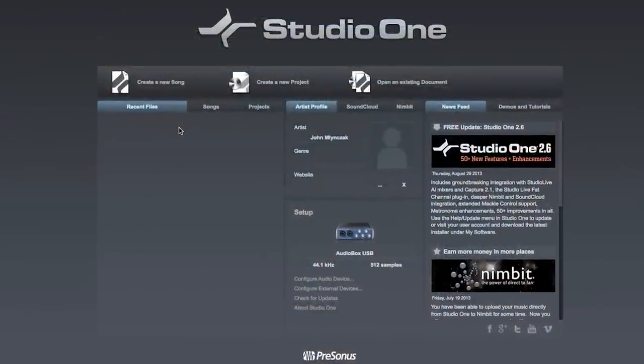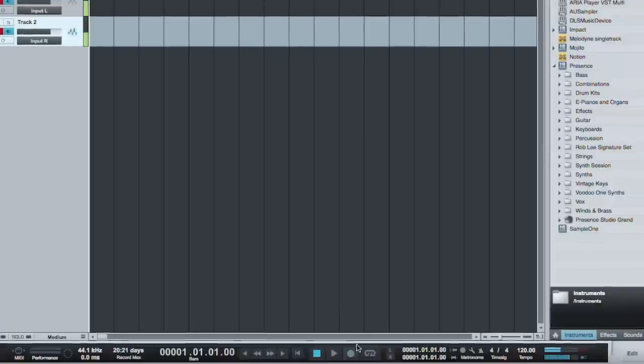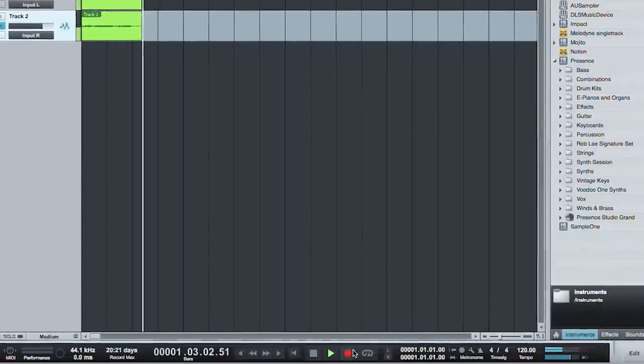After installing and launching Studio One recording software, simply set input levels on the AudioBox and hit record in Studio One.